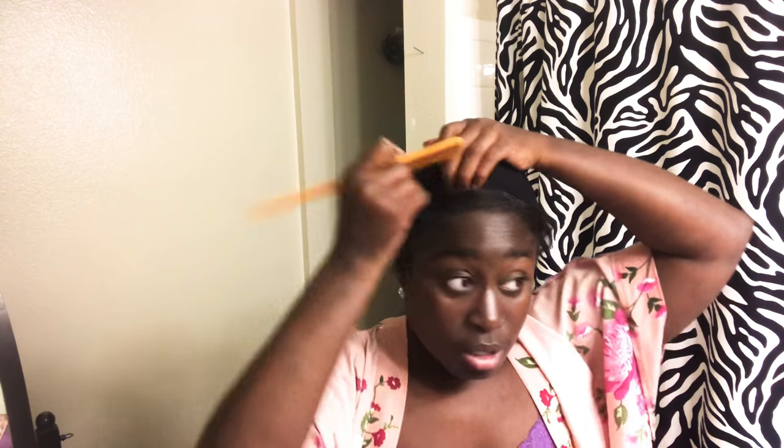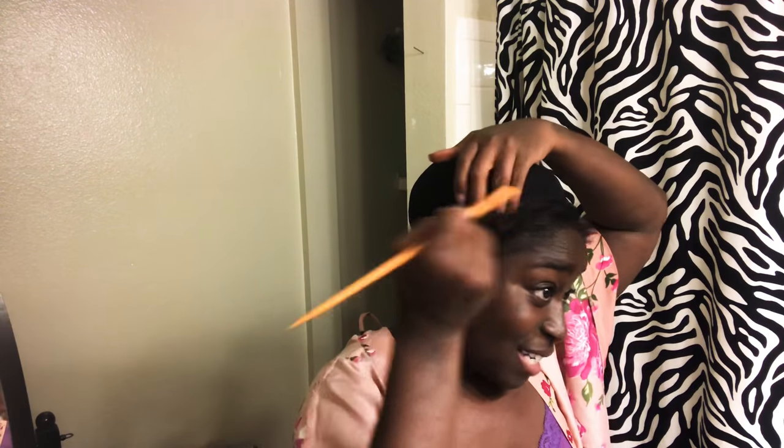I grab my wig cap and set it on my head. Then I grab my comb and lift the wig cap just a little to part out as much hair as I want to leave out. Since my hair is straightened — I have a baby relaxer and can't go natural just yet, mad props to women who can — I part out how much I want to leave out.